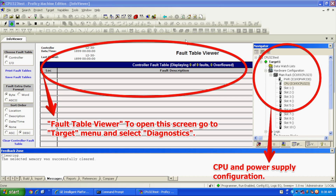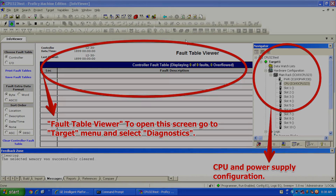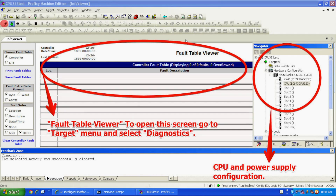The next thing I'm going to do is click the lightning bolt icon, which is in the top left corner — that's the online/offline button — to get connected to the processor. Once that's done, I'm going to click the green handprint icon, which toggles it to online mode, or program mode.